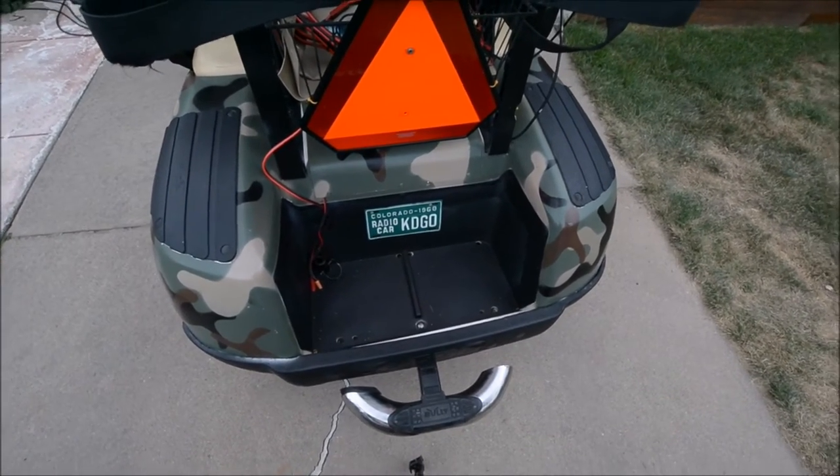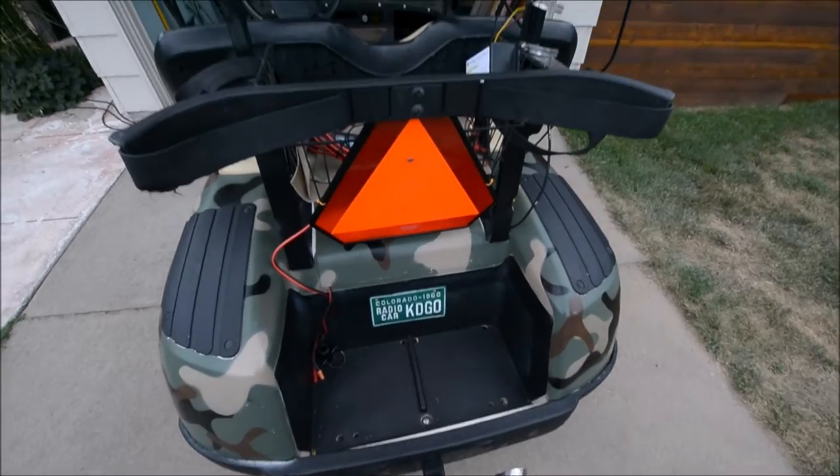KDGO, Durango, Colorado — radio cloud plate from a swap meet. Five bucks.